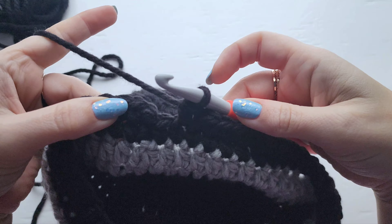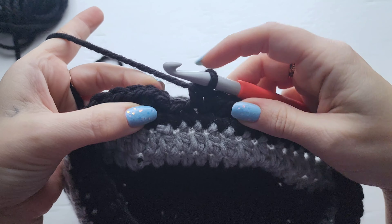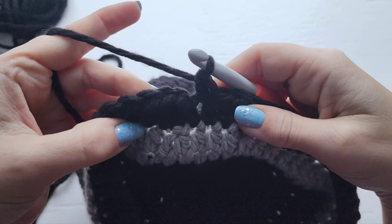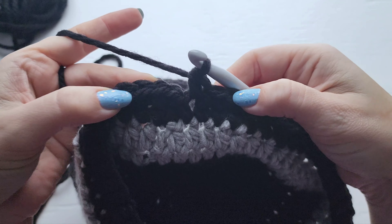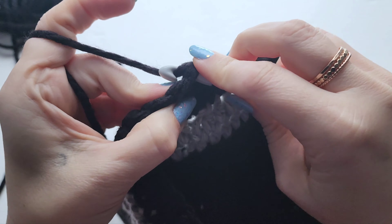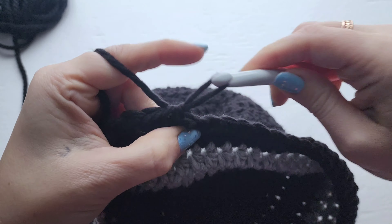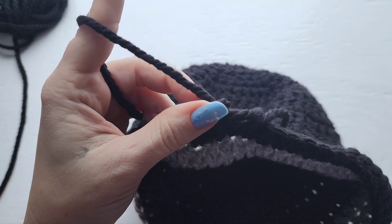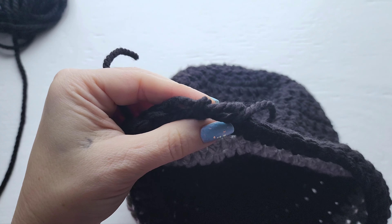I've worked up two rows of single crochet — just one more single crochet to work here. This should bring you to row 15. Then we're just going to join with a slip stitch and fasten off, and then all that's left to do after that is to sew in your ends.